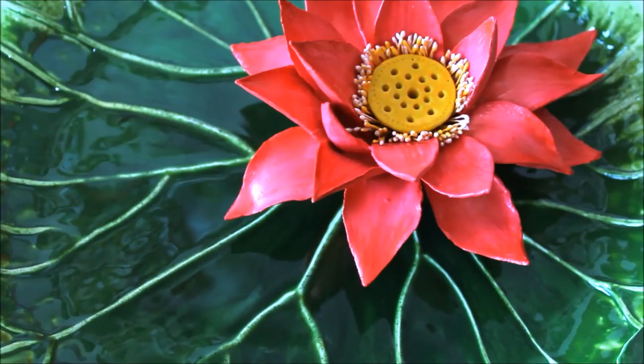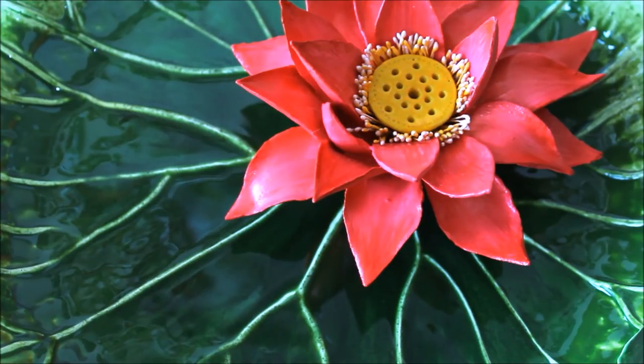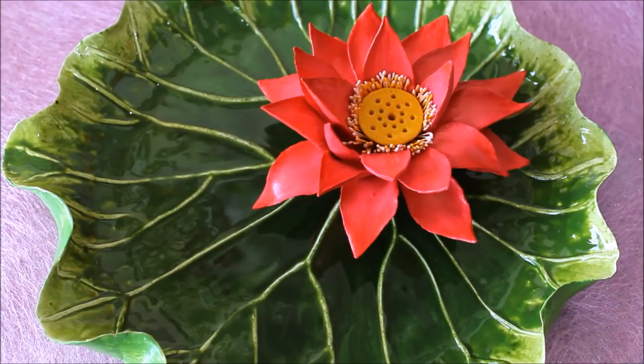Hello, my lovely friends, welcome to my channel Creative Art. I am Nilima, and today we are going to make this beautiful lotus and lotus leaf. At the first glance you can notice how realistic and beautiful this lotus and its leaf look. I have given my best try to make it look as realistic as it can, and you can make it easily at home without using any baking or any special tools. This complete beautiful art piece is handmade and you can easily make it at home using air dry clay.